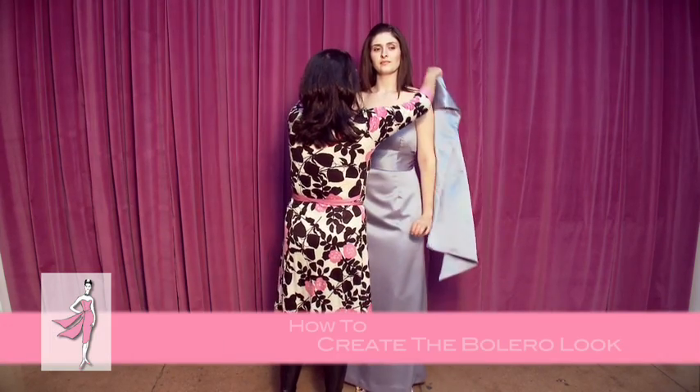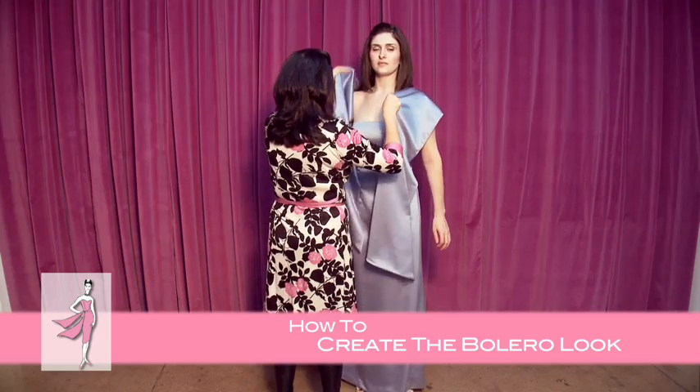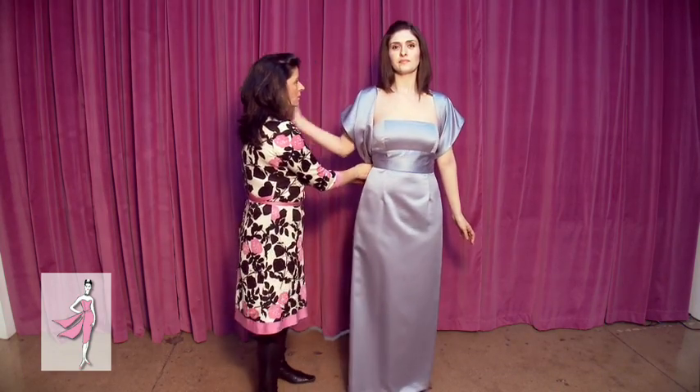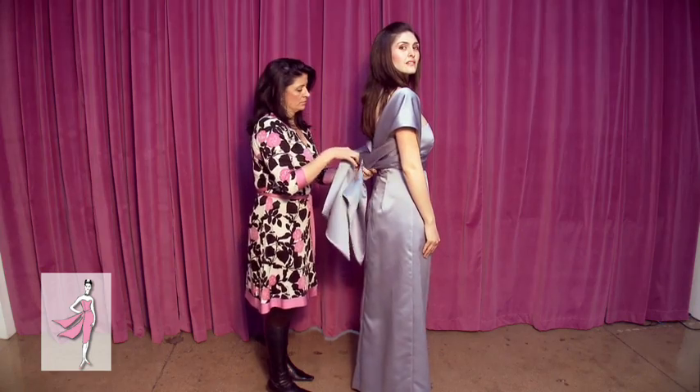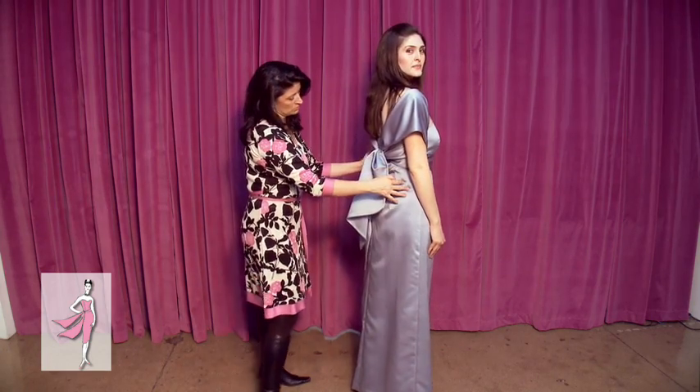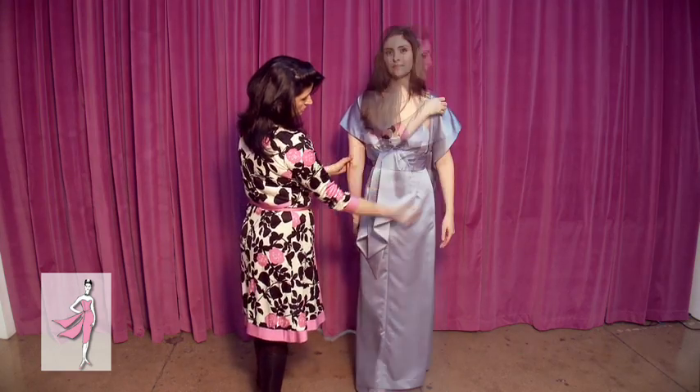You can also create the look of a bolero by pulling the ties over the shoulders, threading them under the arms, and then looping them through once at the center back for an elegant covered look, front to back.